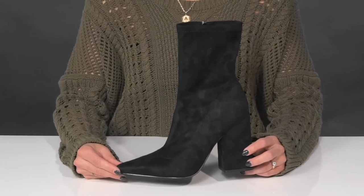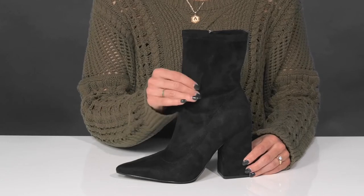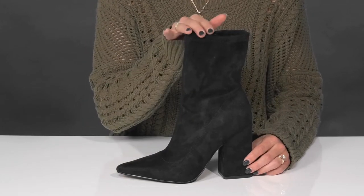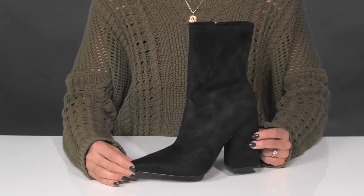Finish off the perfect fall fit with these beautiful boots from Nine West. These are crafted with a faux suede upper, so they're really soft. I love the pointed toe design with a high shaft, so it's going to really help elongate the leg, especially when they sit on top of this chunky block heel.